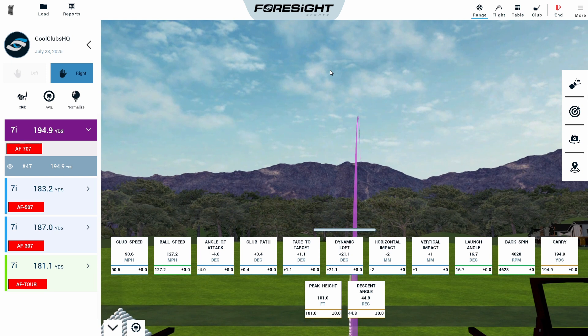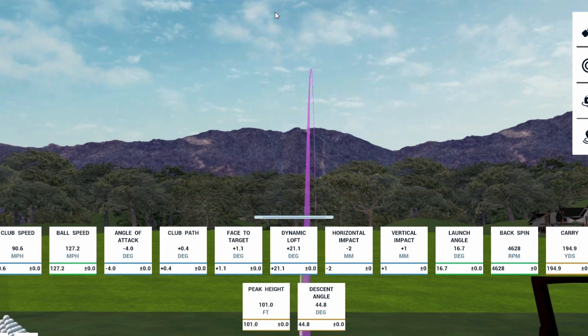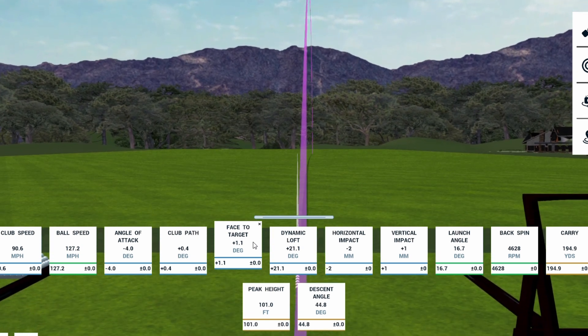The 707 gives us 195 carry. Spin dropped to 4,600 — a two-degree loft drop. The intention is the golf club's bigger and the CG's lower, so we still get the launch — 17 degrees, which doesn't equate to the exact loft change because the CG helps. Peak height was 101 feet, down from 107. Land angle dropped about two degrees, meaning roughly three yards more run off the back. Total carry goes from 187 to 194 — eight yards from the 307 to the 707. This is really a distance club — I'd put it in a game-improvement category.